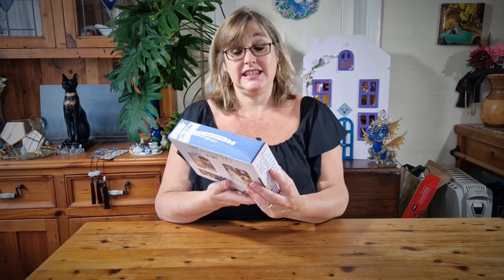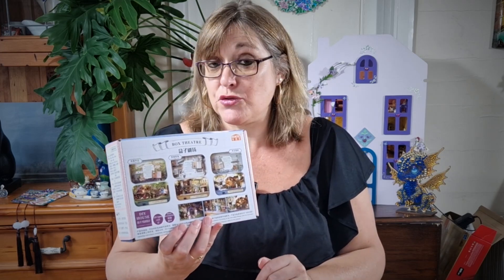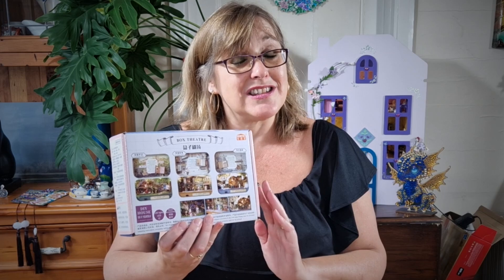Hi there and thanks for joining me. A few months back it was my birthday and my son's girlfriend very kindly bought me this little box theatre kit — a do-it-yourself kit where you make a house inside a tin. I think it's a really small scale. I haven't looked at the parts in great detail yet, but I thought what I'd do today is unbox all the parts and see how we go about making the kit. It does come with instructions, so hopefully I'll be able to follow along. For starters, we'll just open up the box and see what's inside.